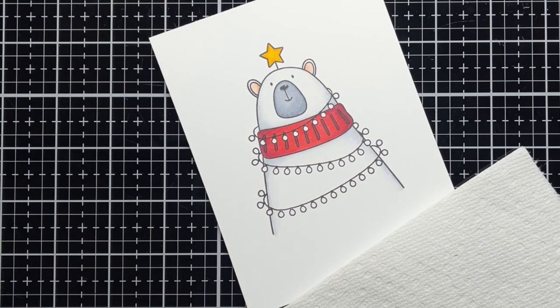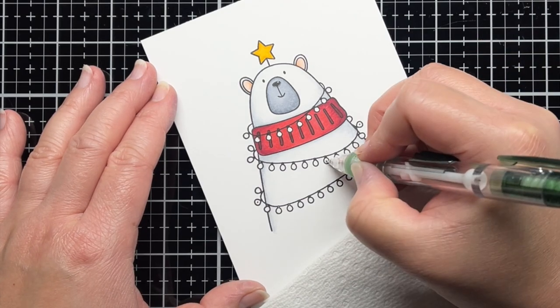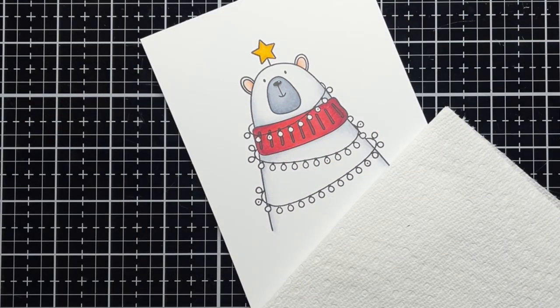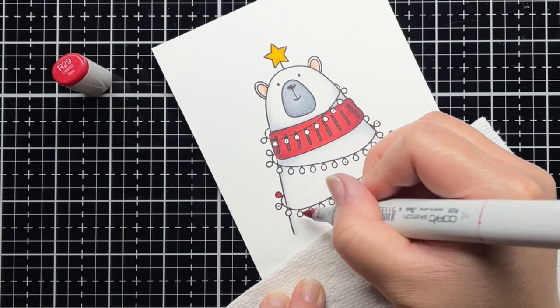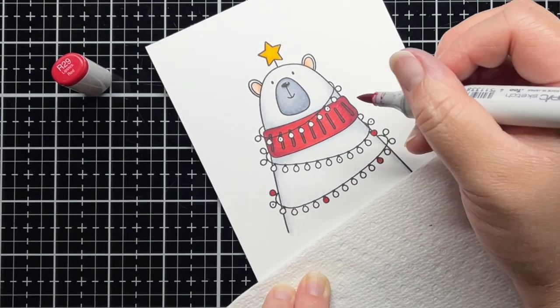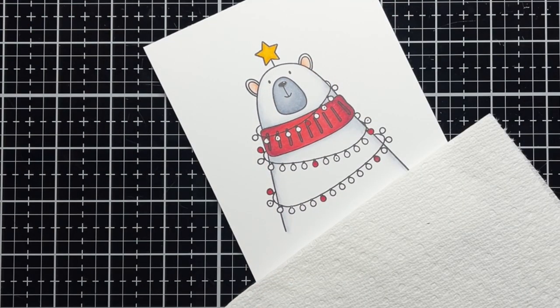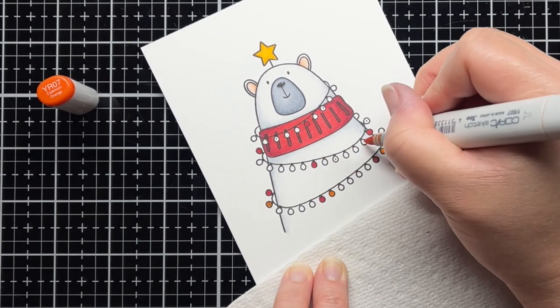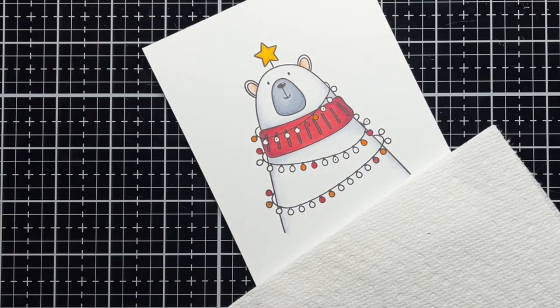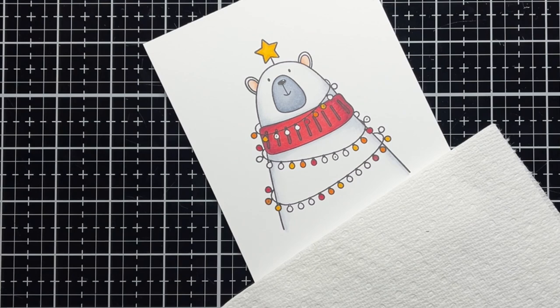I use a pencil to mark 6 lights on the light strand, and then I use single Copic markers to color the lights in a rainbow. The lights I marked with the pencil will be the lights that eventually light up. I use R29, YR07, Y38, YG07, B16, and V06 Copic markers to color the lights, as they're the shades that most closely match my Chibitronics LED light stickers.